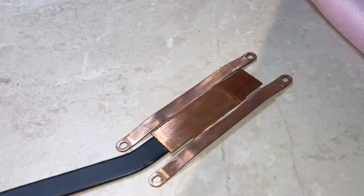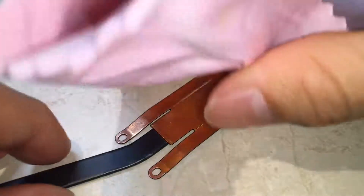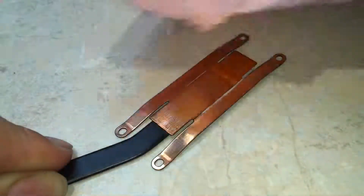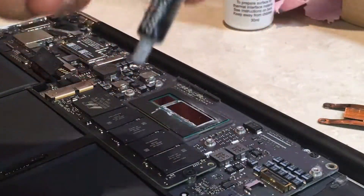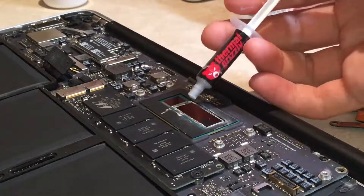Polish the surface — apply some drops on your microfiber cloth and wipe it. Repeat the same process for the CPU. Now take your thermal paste and apply just a small line on the CPU.